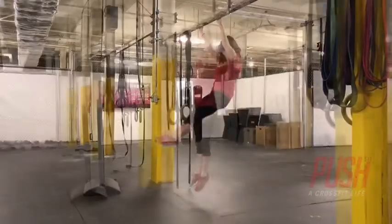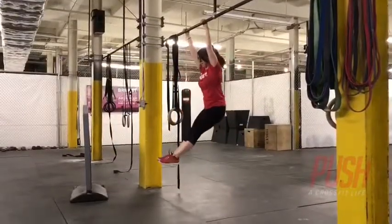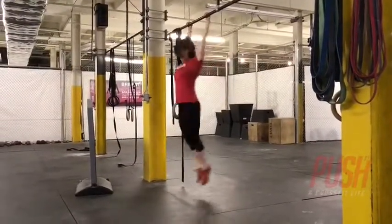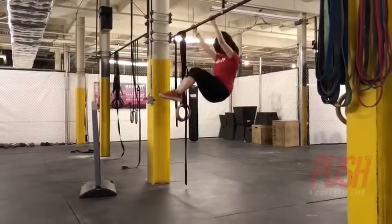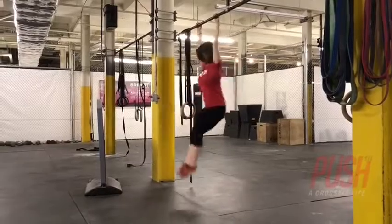Once you have a controlled hollow rock kip, then you'll scale up to knee raises. The motion stays the same — you're pushing yourself away from the bar, but then you'll lift your knees, then quickly bring them back down to establish the kip.